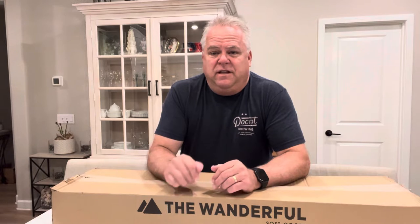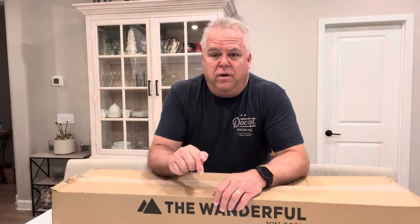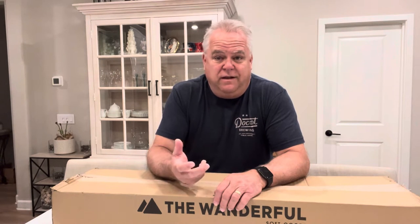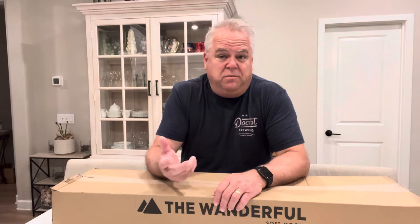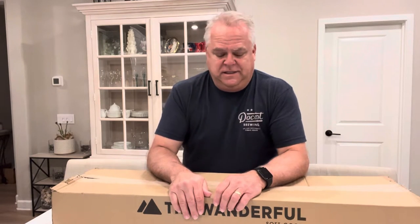So I reached out to the folks at The Wonderful and they sent out a set of their shades for me to do a product review. I will put a link in the description on where you can order your set, and hopefully you find this information helpful. Please subscribe and like this video — I'd also love to hear your comments. Let's get to the unboxing and see what we have here.